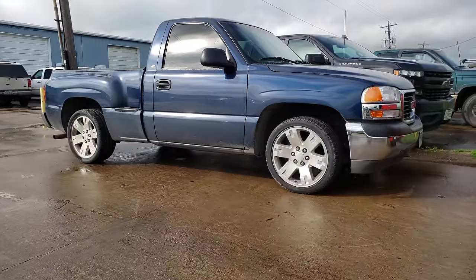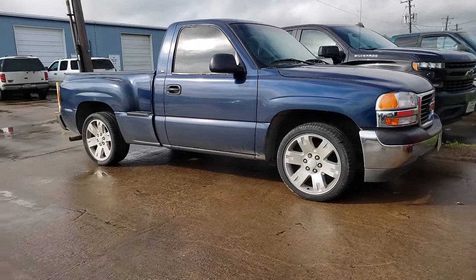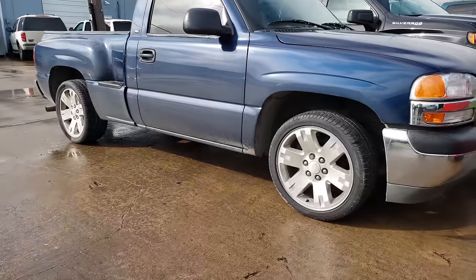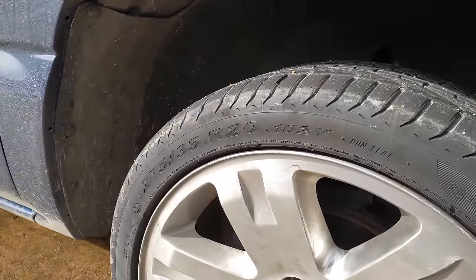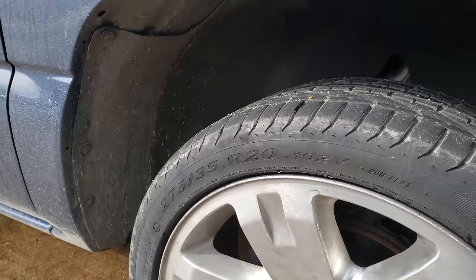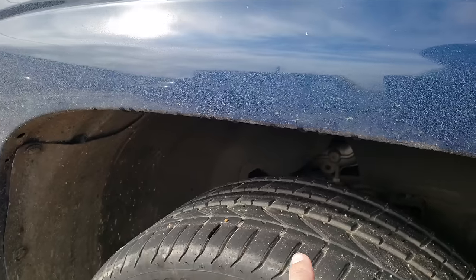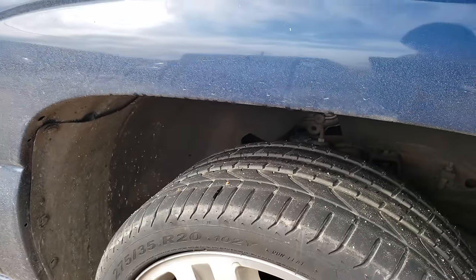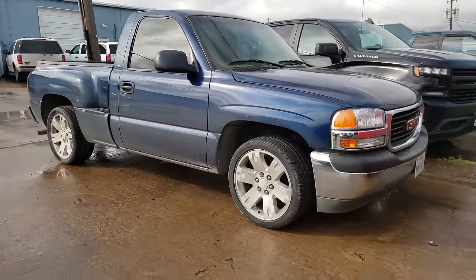Welcome back. We're going to be doing a 5.7 drop on this '99 to '06 GMC Sierra single cab. It currently has shackles so it's a little bit leveled, and it has low-pro tires — looks like 275/35/20. We're going to get rid of this big gap here and make it look nice and clean for the customer.